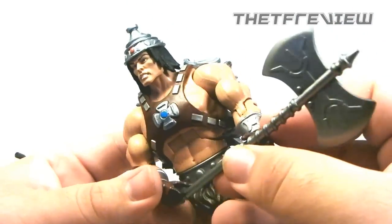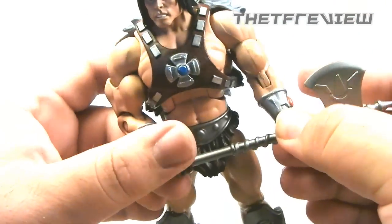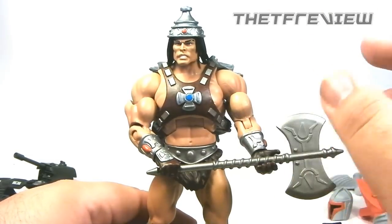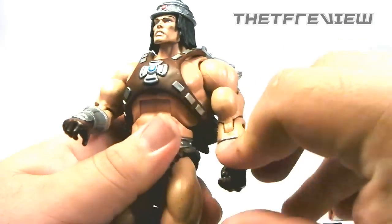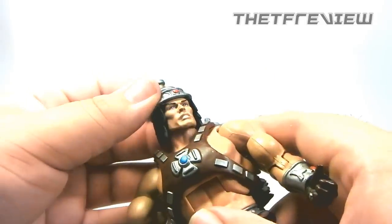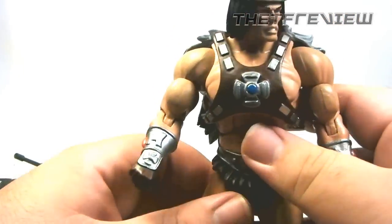If you want to, you can get some double-wielding poses with him — not too difficult. Now he's holding them with both hands, which is really nice. For articulation, his arms can move in and out, bend at the elbow, and rotate at the wrist. He's got an ab crunch. His head does have a full range of motion. Legs can move side to side, in and out, and bend at the knee. He does have an ankle joint, which is really good for posing.